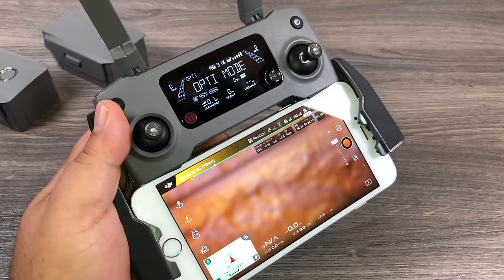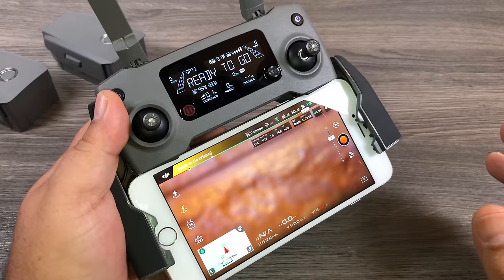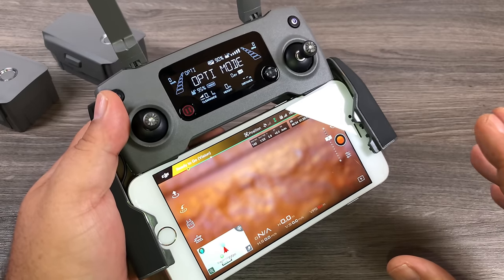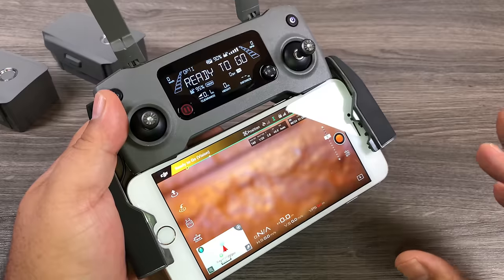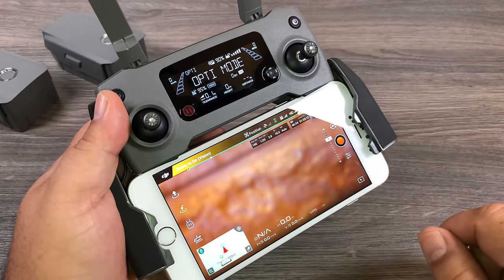Now that we've familiarized ourselves with the remote and the DJI Go 4 app, let's update the IMU before we put it up in the air for the first time. I'll link in the description to a DJI video showing step-by-step how to update your IMU — go ahead and watch that and then we'll continue.